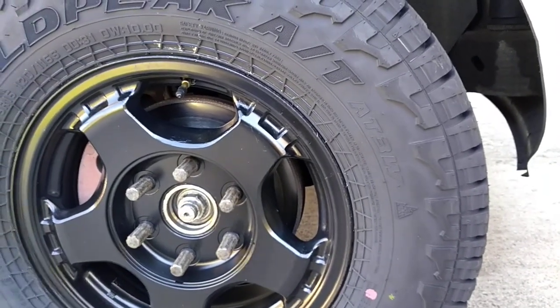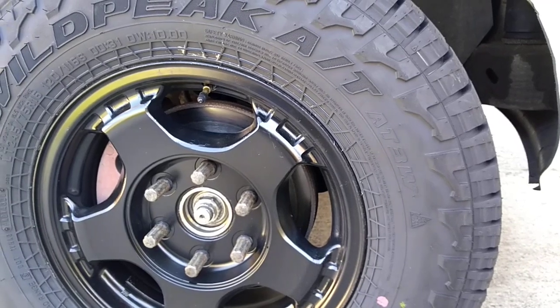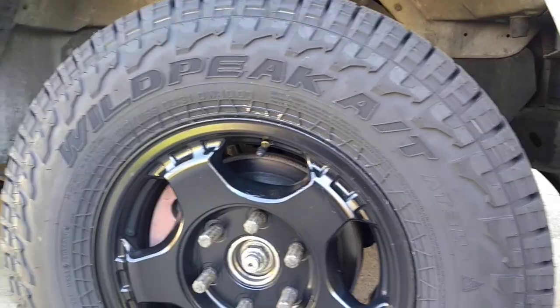It was too small, so these are 245/75. The wheel is about a 30-inch wheel when it sits on the truck with the weight — about 29.5 inches. With this lift, it works out perfect.